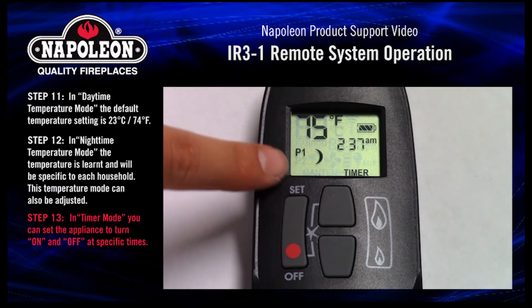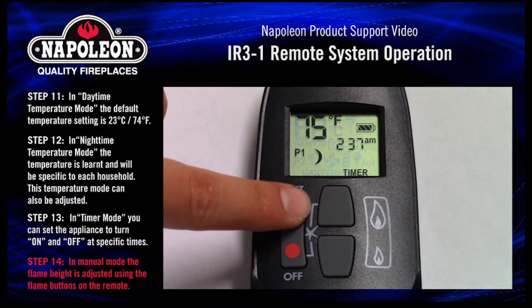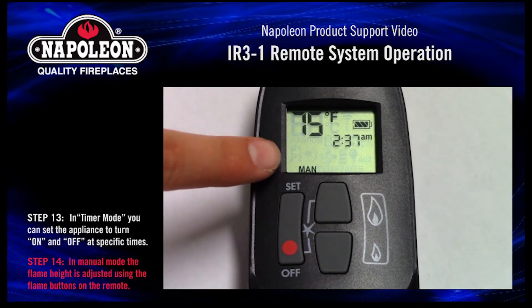Step 13. In timer mode, you can set the appliance to turn on and off at specific times. Step 14. In manual mode, the flame height is adjusted using the flame buttons on the remote.